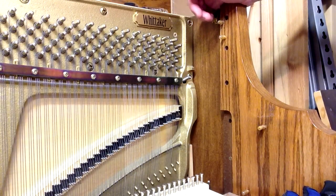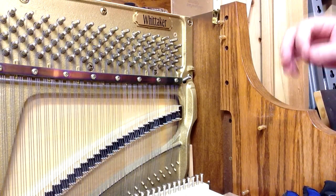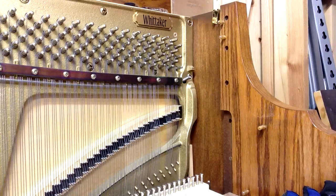Thanks for joining us for another piano repair video. In today's video we're going to show you how to replace a piano string inside the piano. We previously made a video that shows how to actually replace the string, but since then we've gotten quite a few requests to demonstrate how the string is actually replaced inside the piano. So that's what we're going to be going through today.